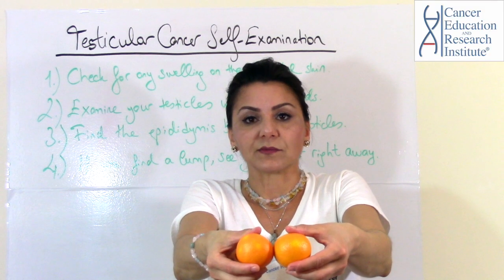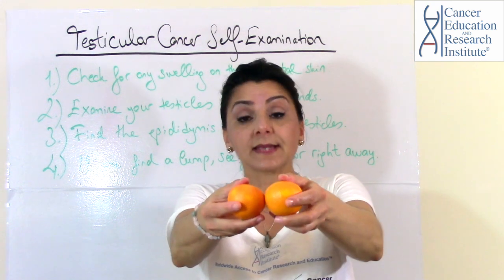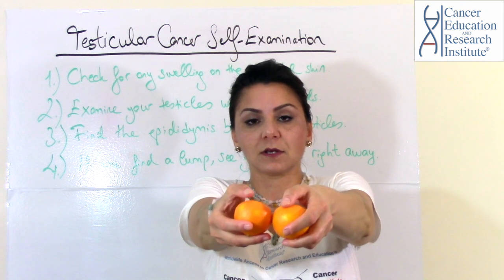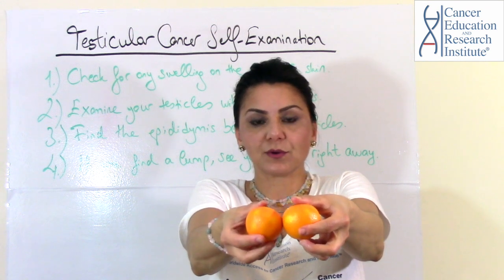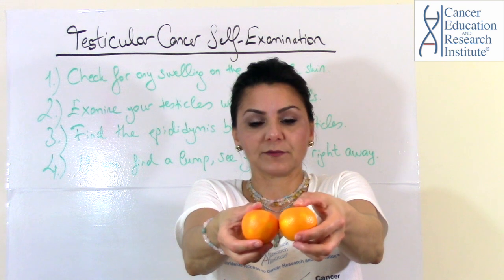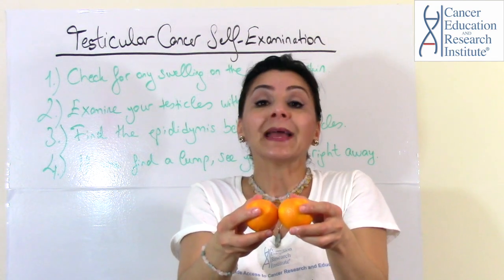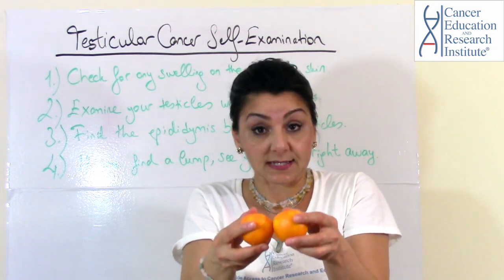If there is any kind of lump on the epididymis, that is not cancer. Cancer is oftentimes on the sides of the testicles, or it can be on the front. So if you find any lumps on the epididymis, that's not cancer and you shouldn't be alarmed. But if you find any swelling or lumps on the side or on the front, you need to see your doctor immediately — it can be cancer, and you need to be checked.